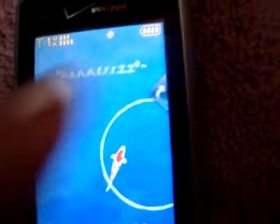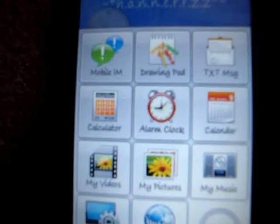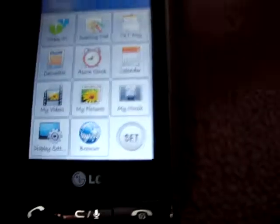Over here I have my shortcuts bin. In here I have mobile IM, drawing pad, text messaging, calculator, alarm clock, calendar, my videos, my pictures, my music, display settings, browser, and the set button allows me to change any of these icons.